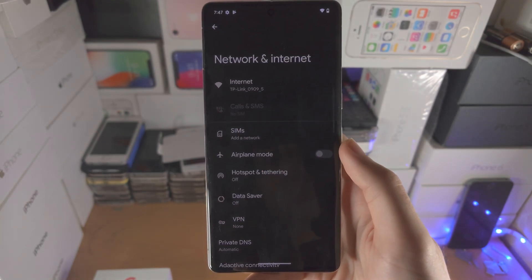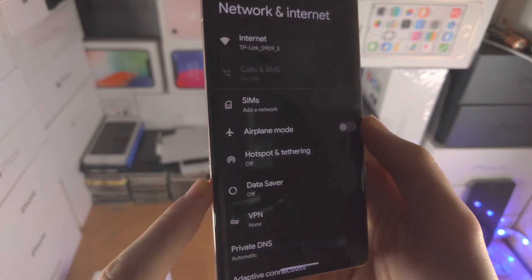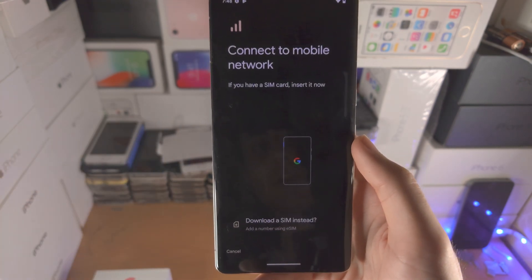You're then going to see here SIMs and the network. If you already have a physical SIM card inserted, you'll see a plus button beside the carrier, so either tap on the plus or tap on Add the Network.